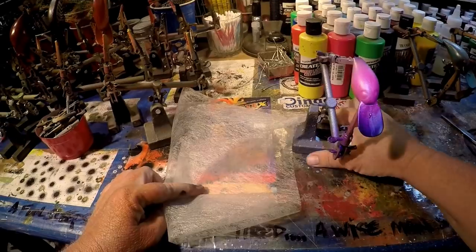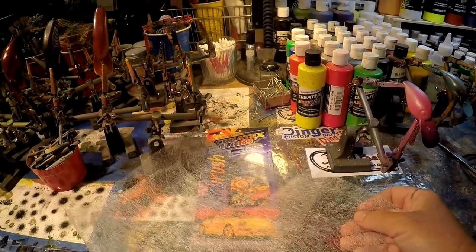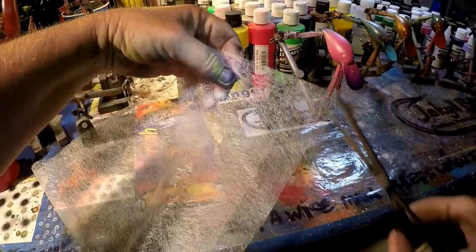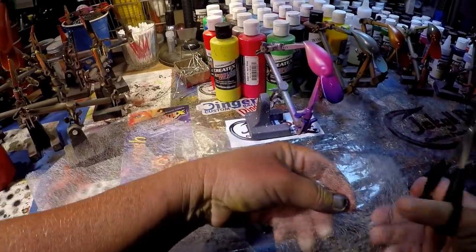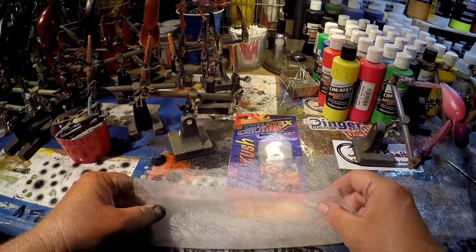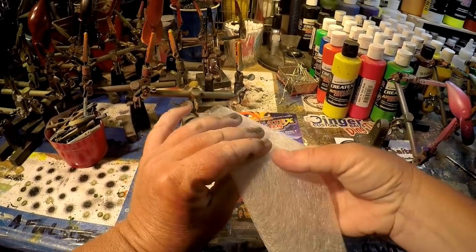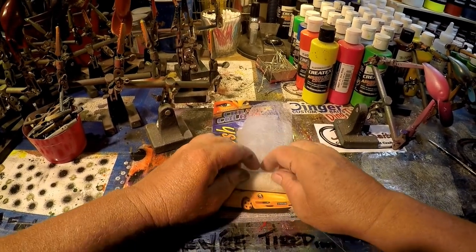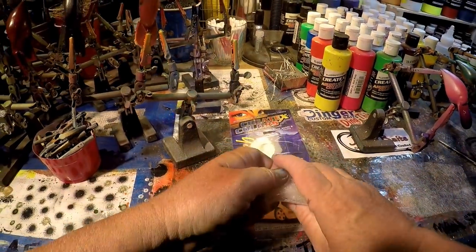Pellon Wonderweb number 807. Almost looks like a dryer sheet, doesn't it? I've heard dryer sheets work too — I've never used one, although maybe I should. What do you guys think? Should I use a dryer sheet? I'd be interested to see the similarities and contrast. This is fusible webbing. It's meant to be a little tacky and sticky. Its most common purpose is for pillows and jacket linings, backing, things along those lines.